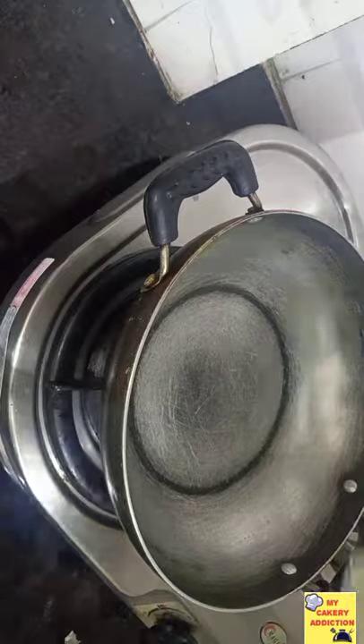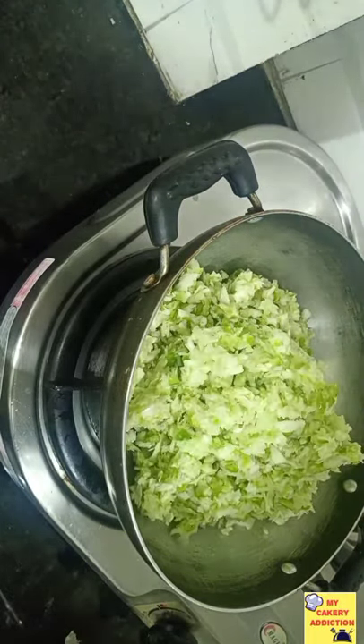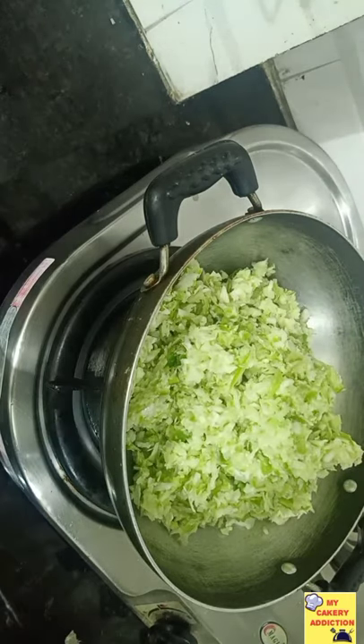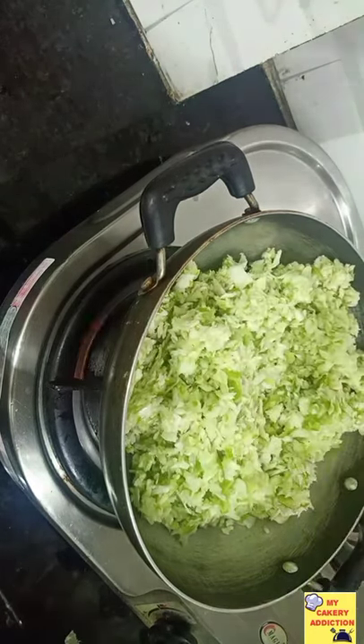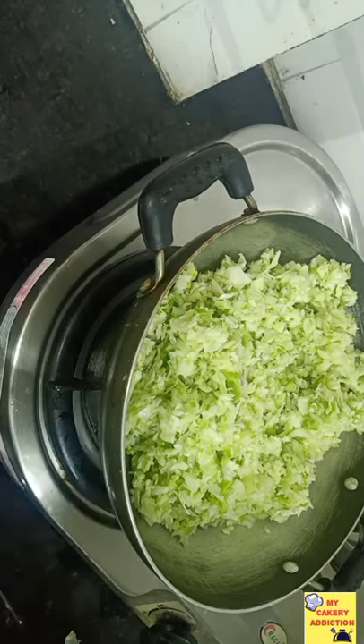Now we will cook the vegetables. We will only cook them semi-soft because we need some crunchiness. You can squeeze the vegetables to remove moisture.